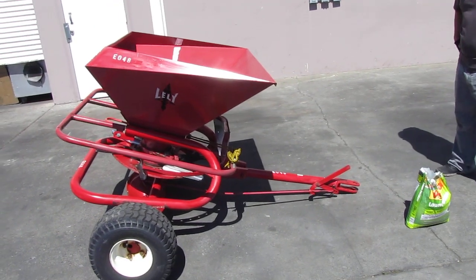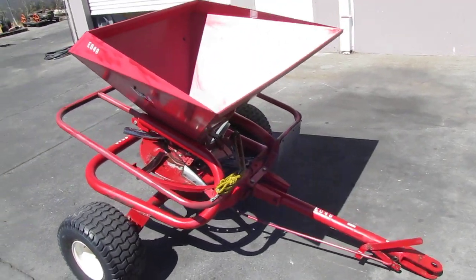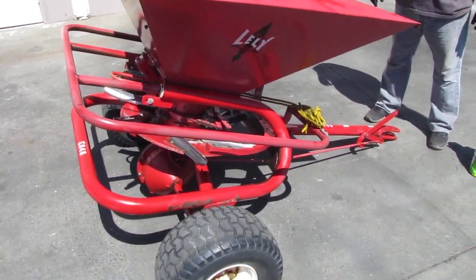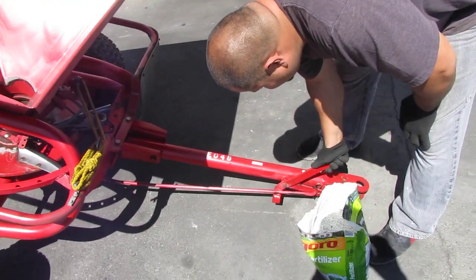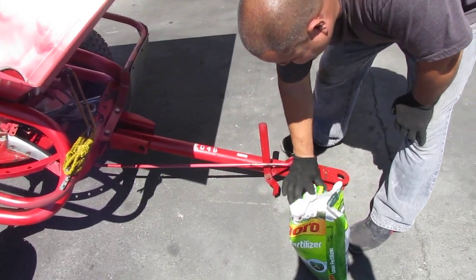Here we have a glenny seater threader. We don't have anything to tow it so I'm going to just tool it and you'll be able to see the seam coming out. We're going to go ahead and dump this bag in there, and the only thing you have to know is you have to hit this lever back in order for that to work, so we'll go ahead and leave that back.